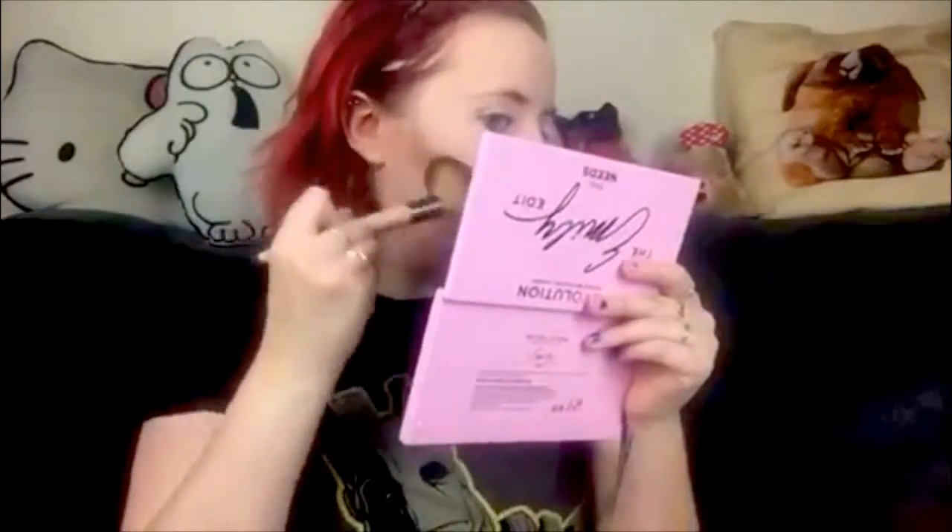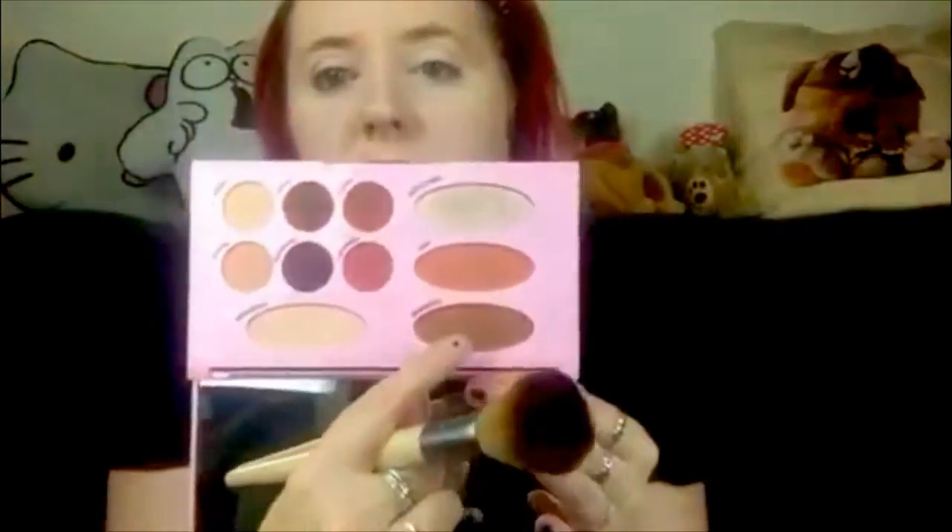So I'm going to use my multitasking powder brush by Ecotools and just quickly bronze and blush my face with the Emily Edit The Needs palette. I got this the other day and haven't really used it much, but it blends out really nicely — I was expecting to have to blend for a while but it blended out really quickly. I went in with Courage.